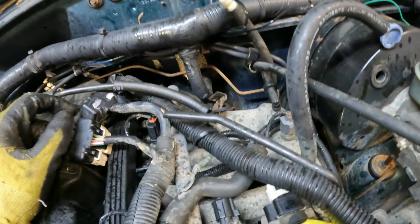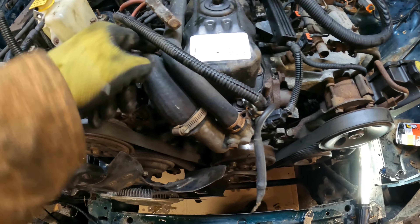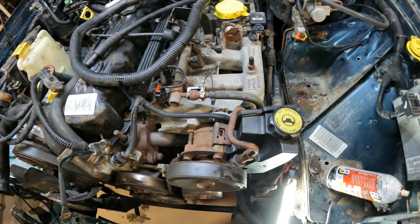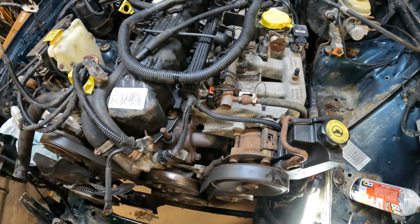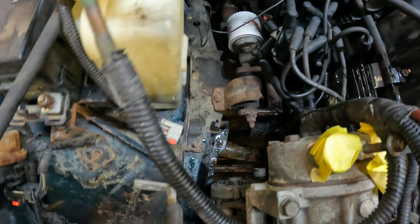I'll pull the coolant lines off and tuck them out of the way, then pull the fuel line. Going underneath the vehicle, I'll release some things, pull the engine mounts, and tug the assembly out. On this side of the engine when you look down there, there's a good clear space with no lines going between the engine.